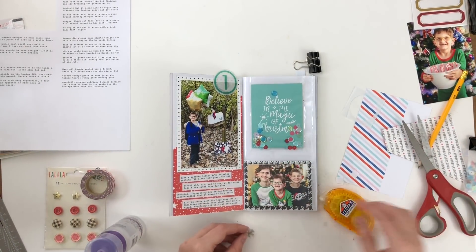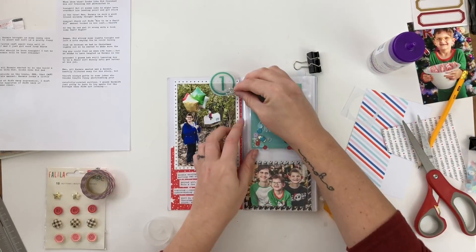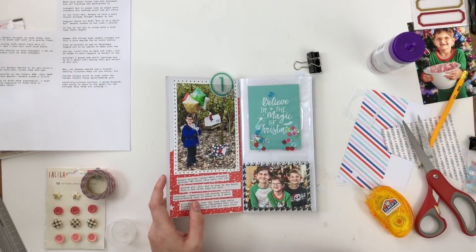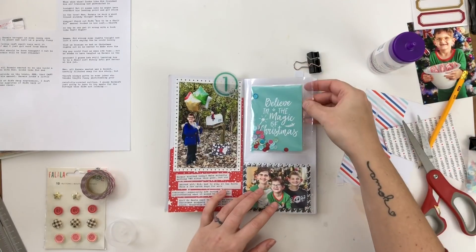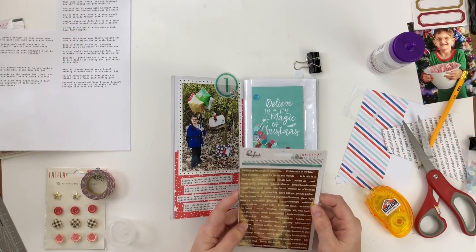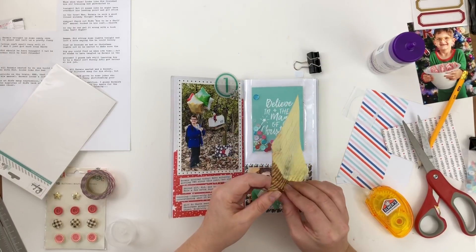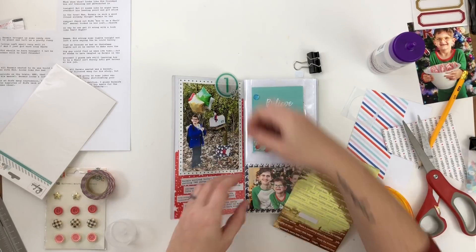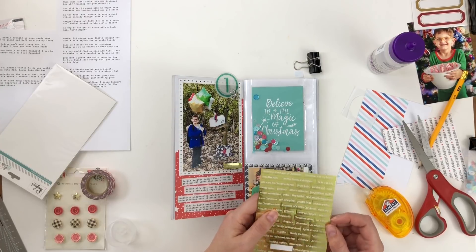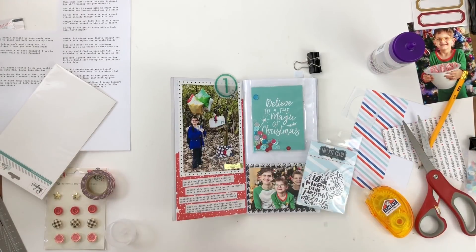I matte the photo with another paper that has polka dots around the edges, then cut it into a circle to use as a tab. Now I'm deciding whether this side is done — and I don't feel like it is, so I put a gold sticker on and I'm still not satisfied. I pull out some stickers from the November 2017 Hip Kit and look for something to add.